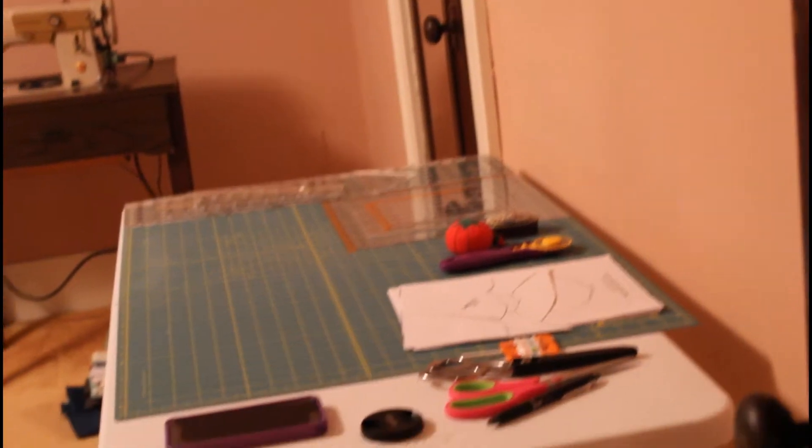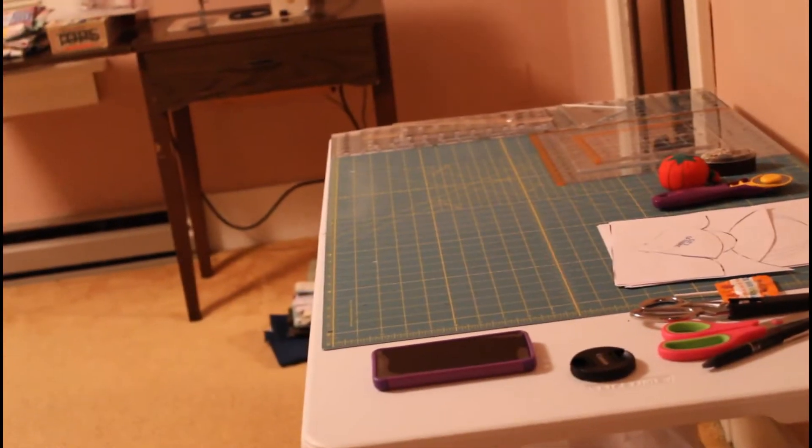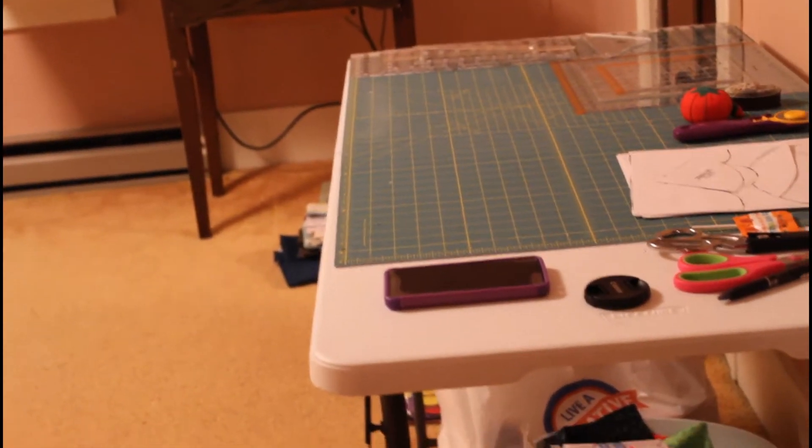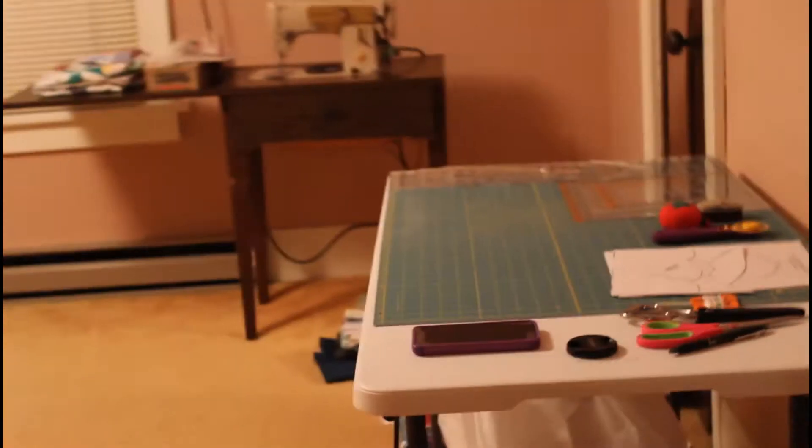Alright guys, it is time today for a sewing room tour because I just got done cleaning up my sewing room. So this is the doorway, the entrance to the room. When you come in, this is my cutting table. I'm not organized — I have like no organizational shelving or anything, so it's not organized.